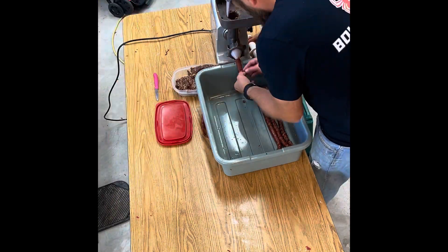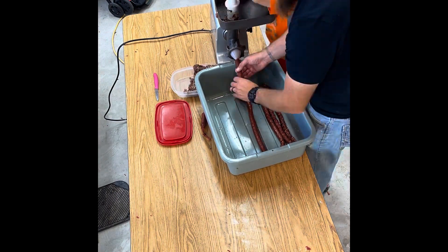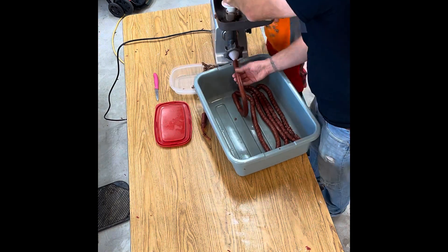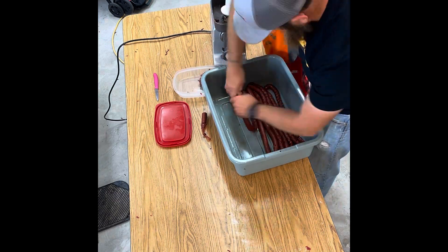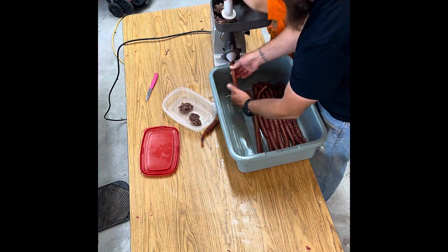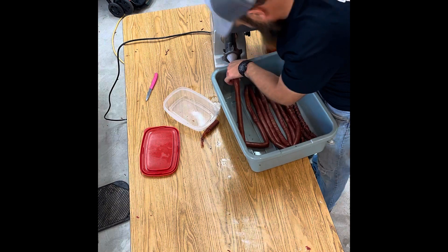All that's left to do now is place it in a smoker or an oven. We chose to use the oven at 180 degrees for several hours until it reached an internal temperature of 155 degrees. Cut up and enjoy. And that was packaging bull elk at home — now you should be able to go out and try it on your next game animal.